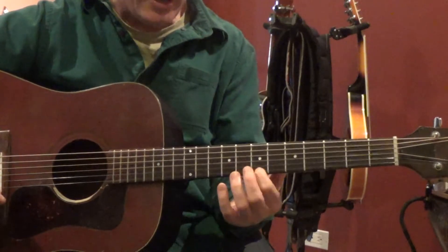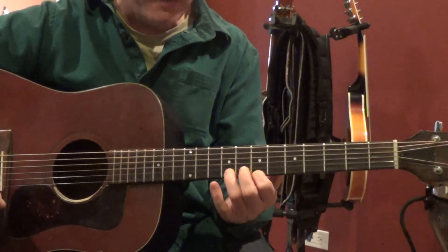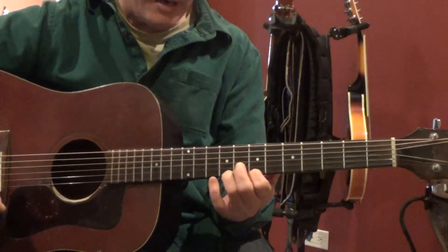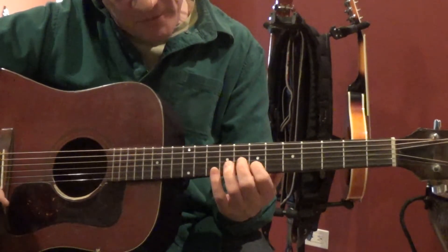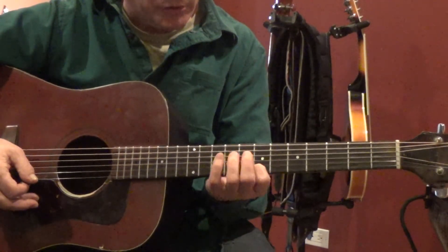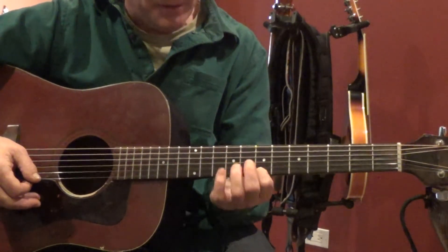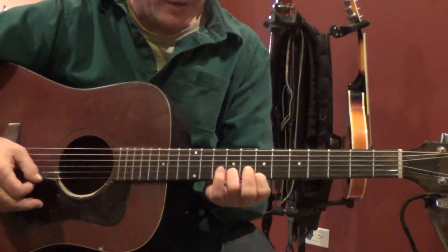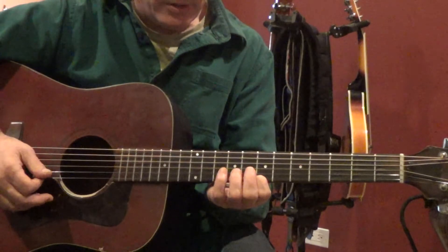The other part of this exercise is we're going to try to hold our 1st finger down as we move our 3rd finger, as a way of building a little more control of our hand and our fingers. We're going to have to move it when we get to the 2nd string 7, but we don't have to move it until then. So part of the exercise is also going to be to hold the hand up, hold the 1st finger down on the 7th fret and just move the 3rd finger.